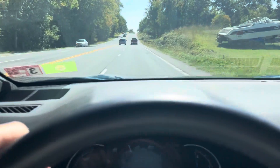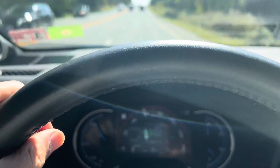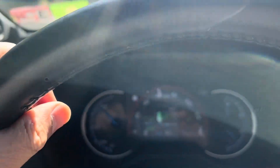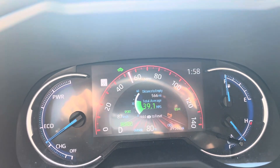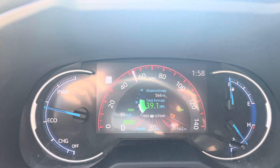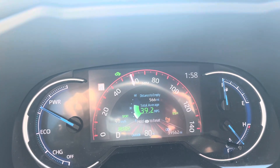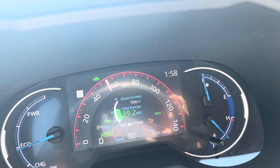Now I'm coming up to a hill here so I'm going to go ahead and give it some gas. By the way, this driving technique works best when you're in sport mode. Since switching to sport mode and doing this pulse and glide — working on keeping that EV light lit as often as I can — my fuel economy went up by about three miles to the gallon.